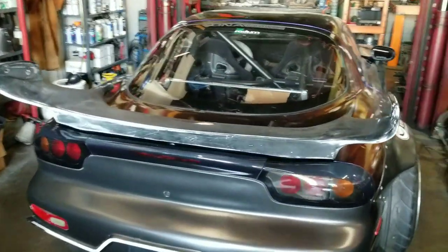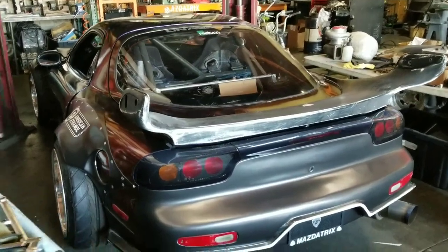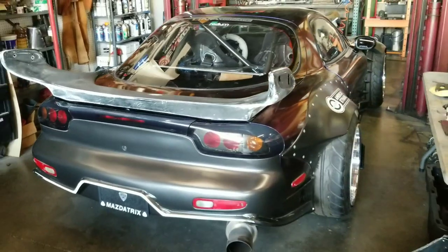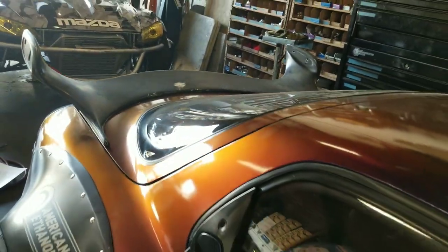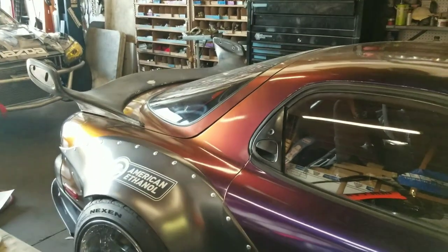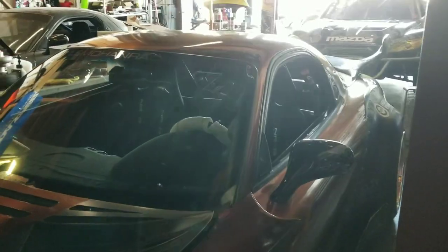A buddy basically traded me an old R-Magic FD wing. It wasn't working out on his car, but on my car it felt like it looked pretty good. So here's our first test fit — JDM all the way. Not sure if these wings are available anymore, so got this one used. It's pretty rough around the edges, about five layers of paint.